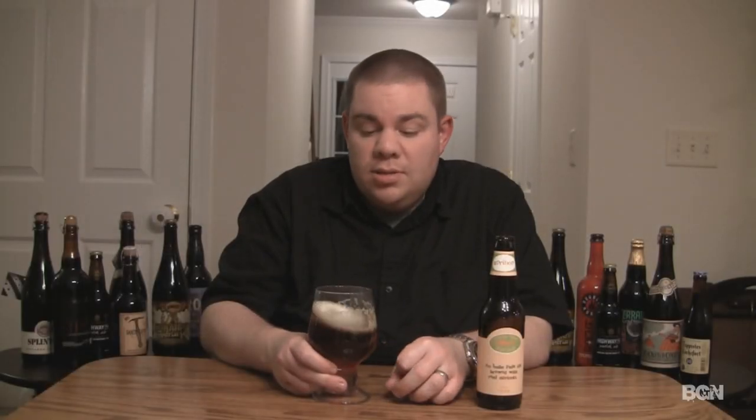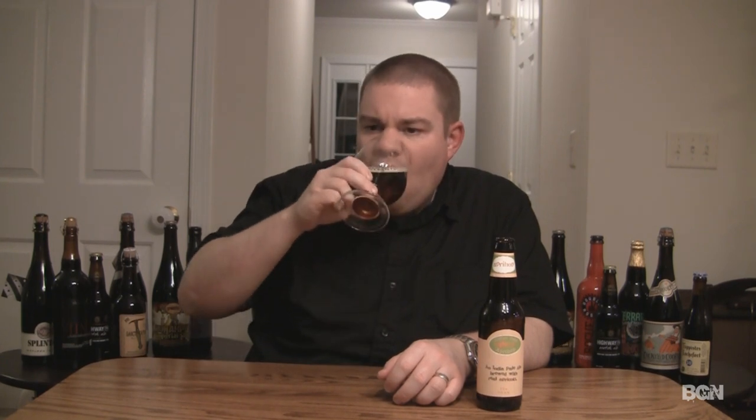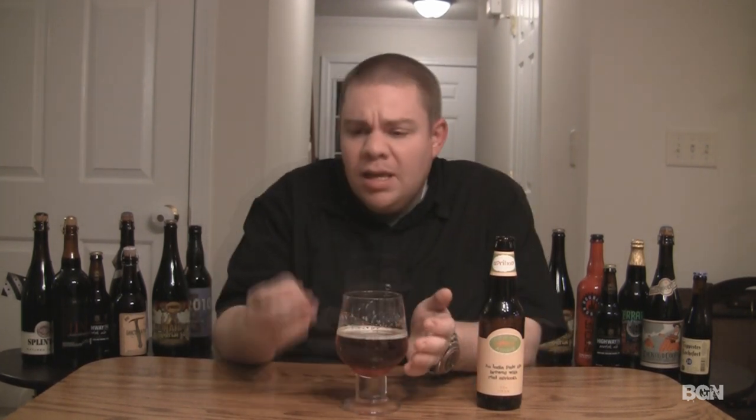The taste on the ApriHop — first impression at the tip of the tongue, I'm getting a little bit of bitterness and almost a sourness, like a citrus fruit kind of flavor. In the middle of the mouth, I'm getting more of that west coast piney, grapefruity hop variety coming through, mixed with a nice breadiness and a caramel note. The sweetness from the apricot is definitely coming through in the middle of the mouth.